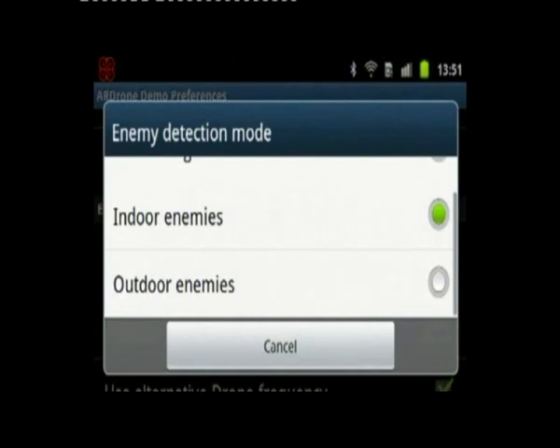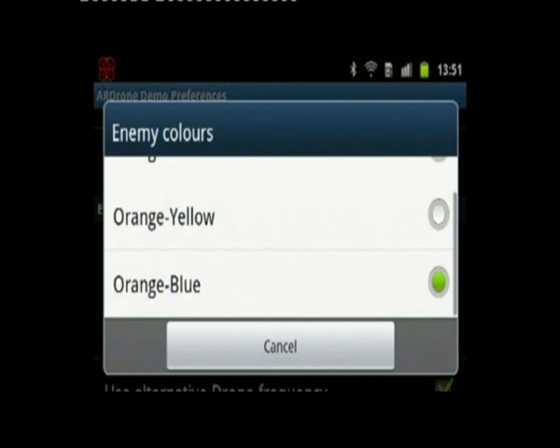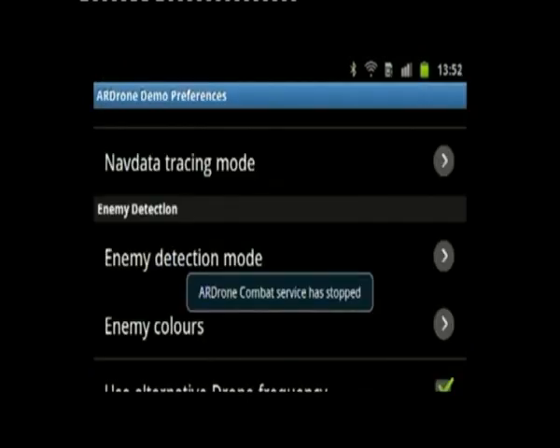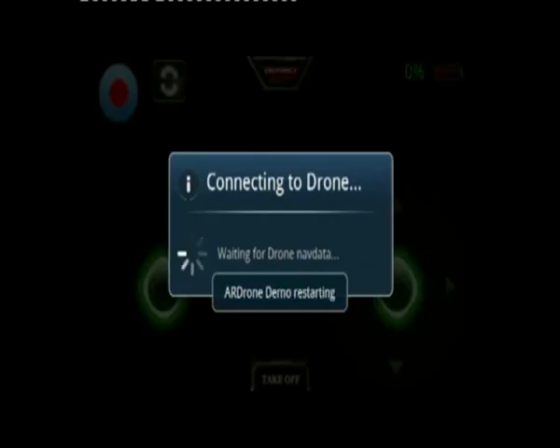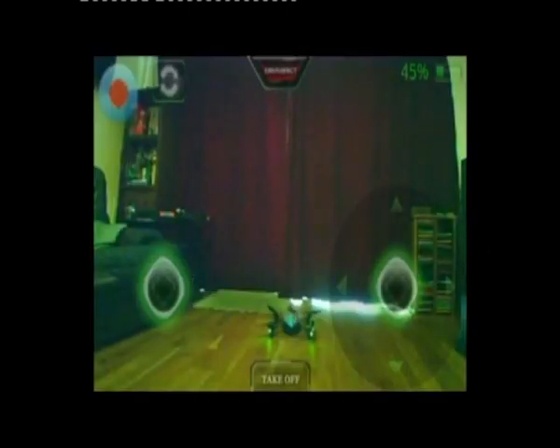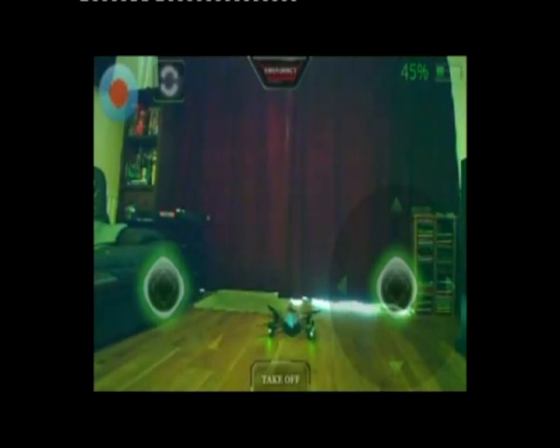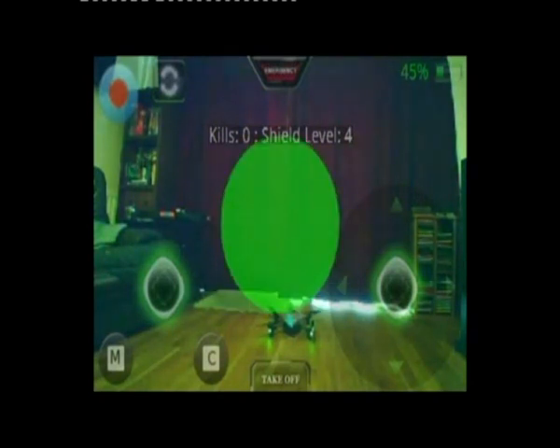We'll go back down to the bottom and choose the detection mode to be outdoor enemies. The colours remain the same. Now I'll relaunch the app — you can see the combat service is connected, we're in server mode still, and we've connected to the opponent, which means we should see very shortly, as data communication continues, that combat mode is active.